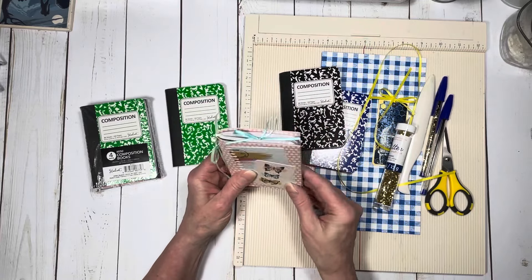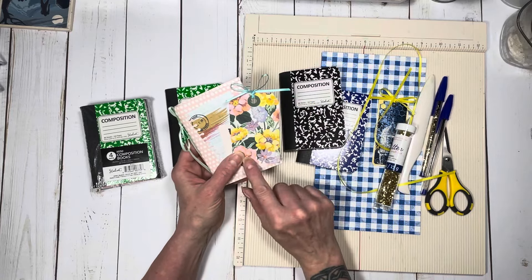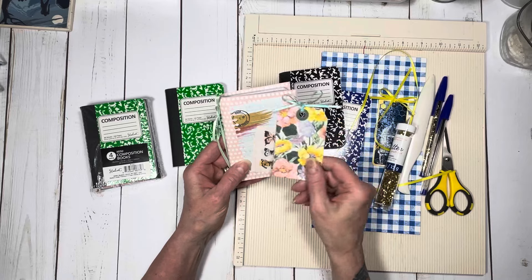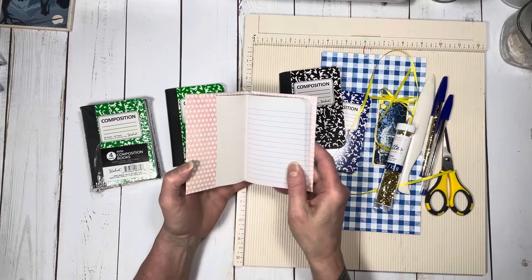The cover is reusable. In each of the little packages, I'm going to put a little tag to use as a bookmark, and then just simply decorate the cover. The notebook will just slip in.